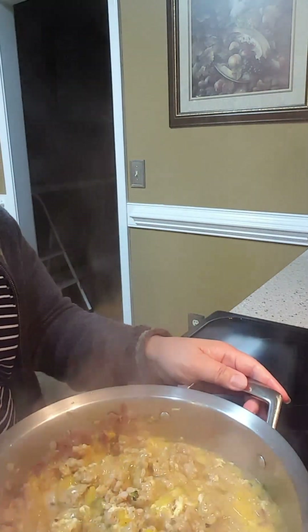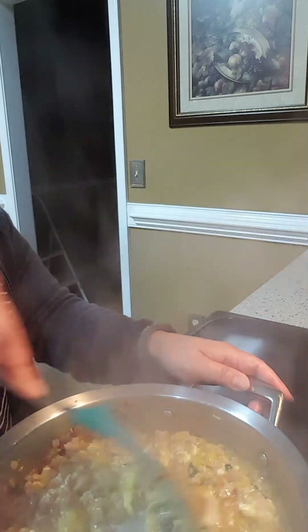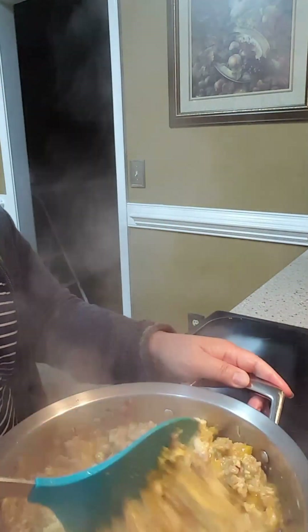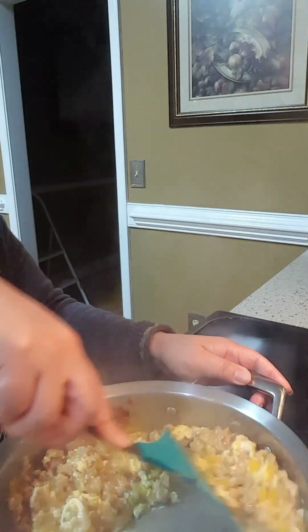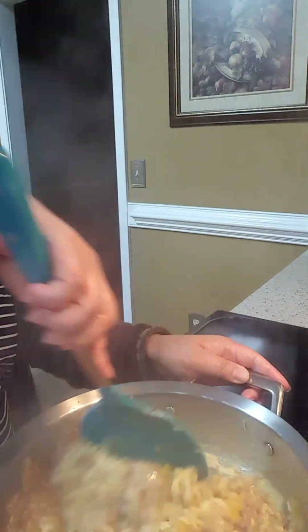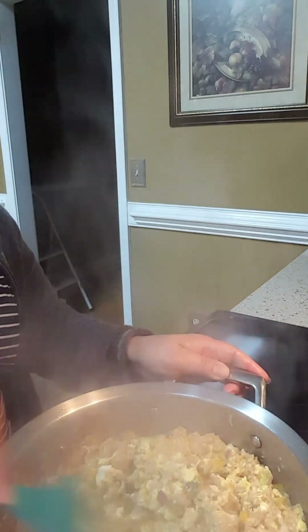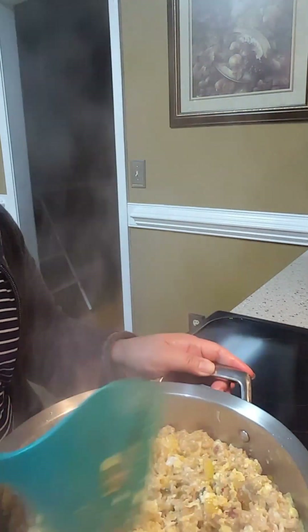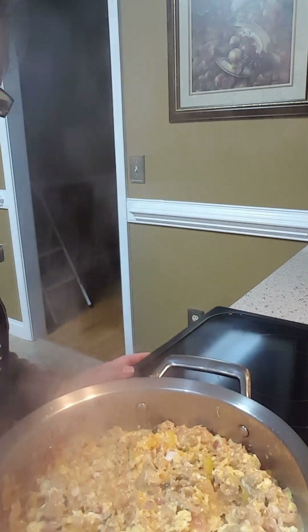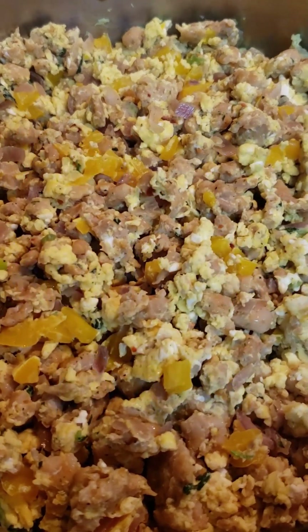There we go. Make your own burrito guys — it's cheaper. Everything is going up. Okay guys, this is it. Give it a try — here we go guys, chicken burrito. Yummy. Nice.